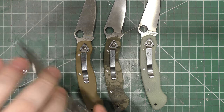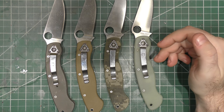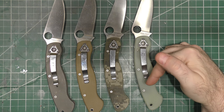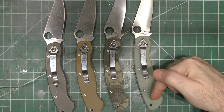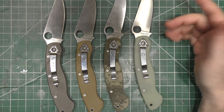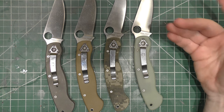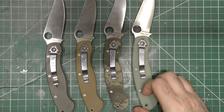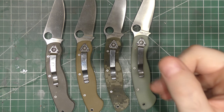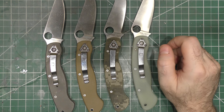So I've got a grand total — now I had another one of these. If you recall, there's a video where I redid a custom: I cut a wave opener into it and redid the clip for tip-up carry. I gave that to a fan, Eric, who came all the way from Maryland to see me in the shop one day. He had always said he loved that knife, so I gave it to him. I'll put a little link in the corner so you can take a look at that if you want — it worked out pretty well.